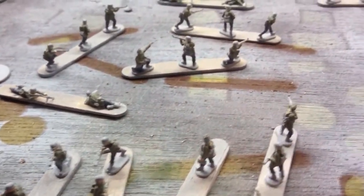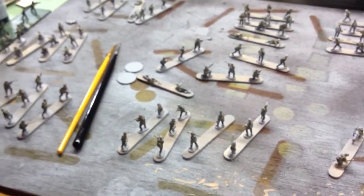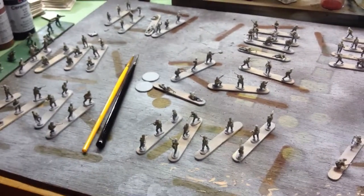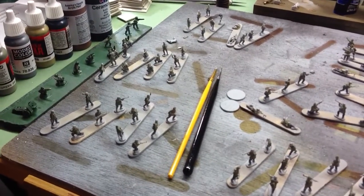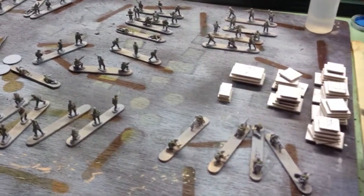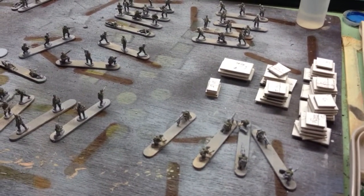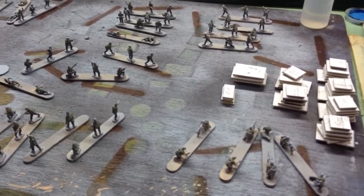So these are all for either Command Decision or Bolt Action, or someone has loaned me a copy of Chain of Command to peruse and look at - so thank you for that. Of course, I need another rule set, like I need another whatever.